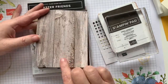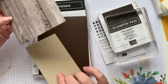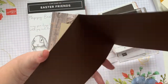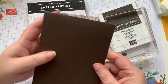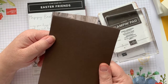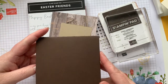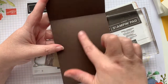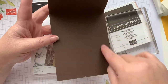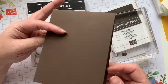I'm using a piece of the wood grain from the In Good Taste Designer Series Paper Pack, a piece of crumb cake, and I've got my card base in early espresso. I don't usually do dark, but something today pulled me to use this. When you use the dark one, you can either use a white chalk marker on the inside for your message, or you can do a layer of lighter colored cardstock or just regular printer paper.